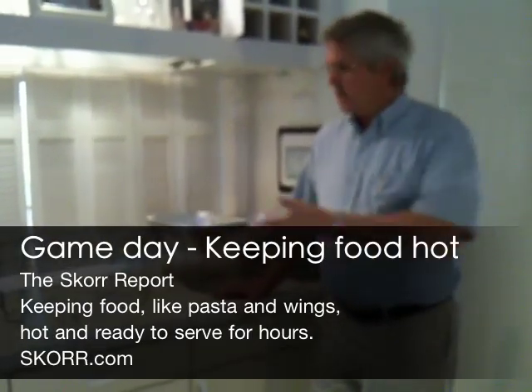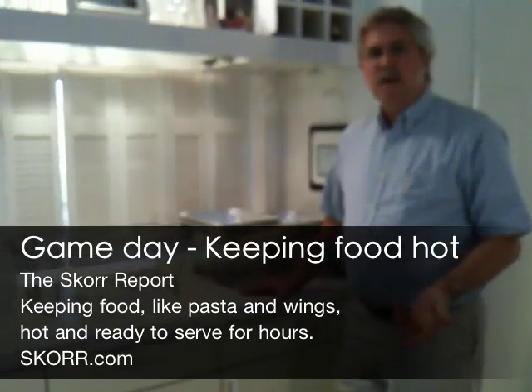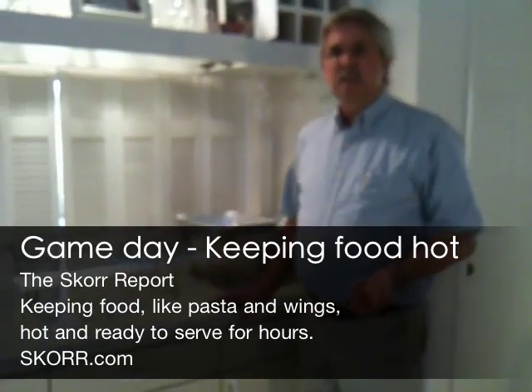Hello today. I'm Robert Score. We're back again with Score Wire Chafers. Today is AFC Championships, Jets and Colts. I'm a Jet fan. Go Jets.